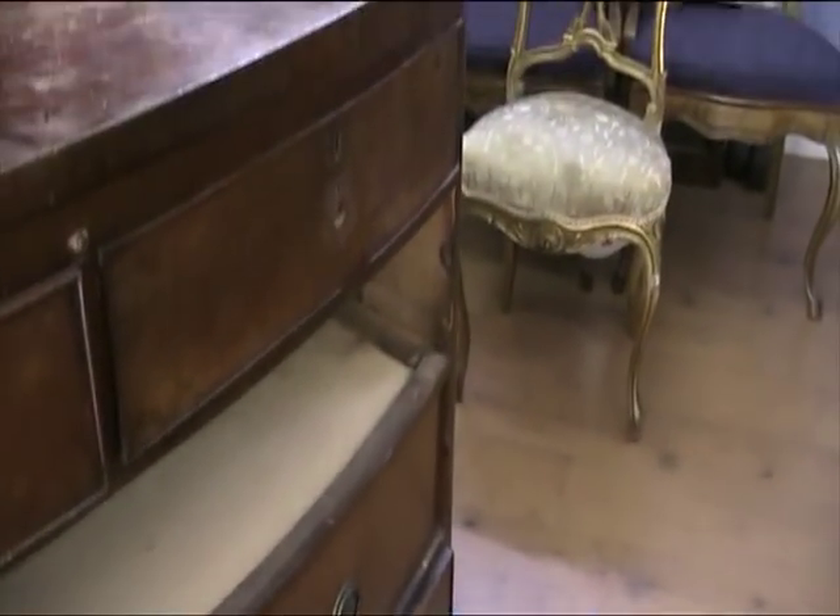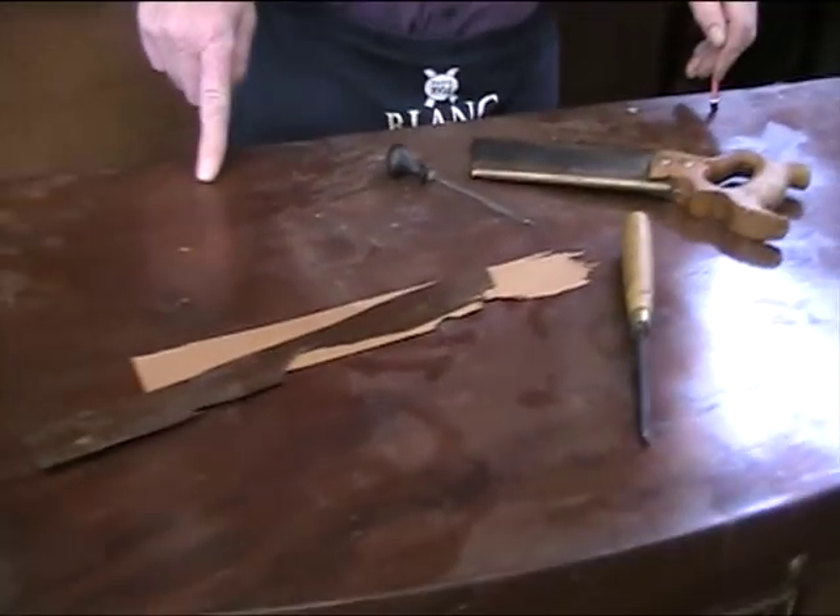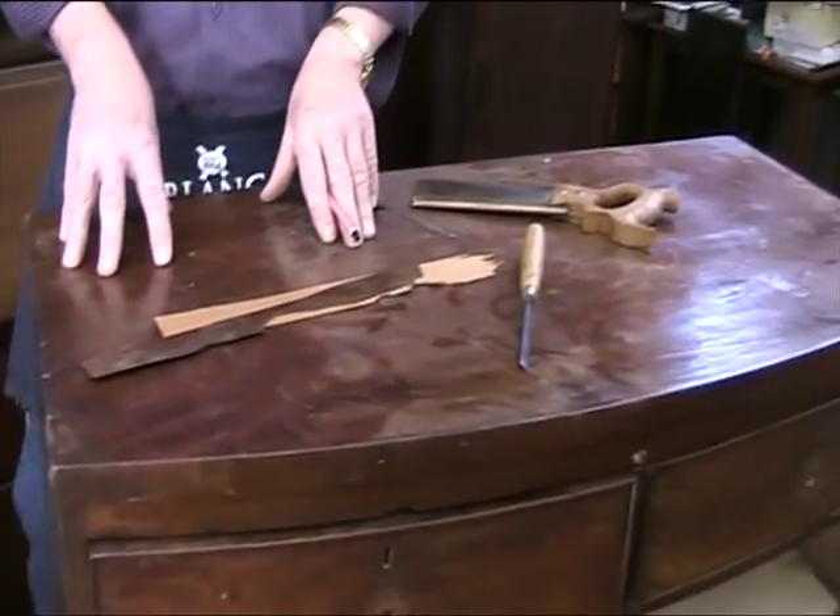All this will need a bit of TLC. When that's all done, we'll then strip off the whole of the top surface and re-French polish.